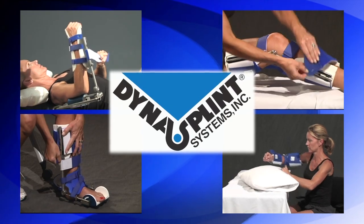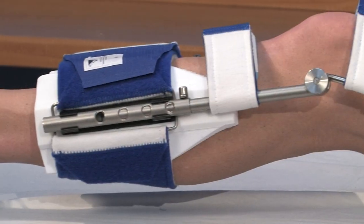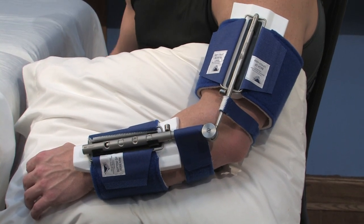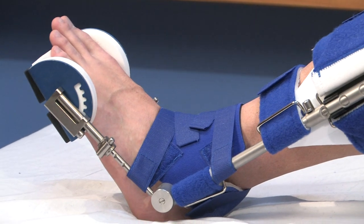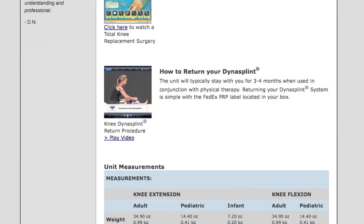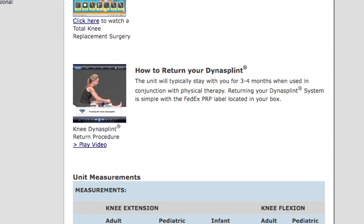You are about to begin your DynaSplint instructional video, but just a note before we start. Most of the time, DynaSplint systems are a rental product, and you are responsible to return it at the end of your treatment so that you're not charged for the replacement cost of the splint. When your doctor, therapist, and DynaSplint sales consultant agree that your treatment is complete, please view the simple How to Return Your DynaSplint video located at the bottom of this page.